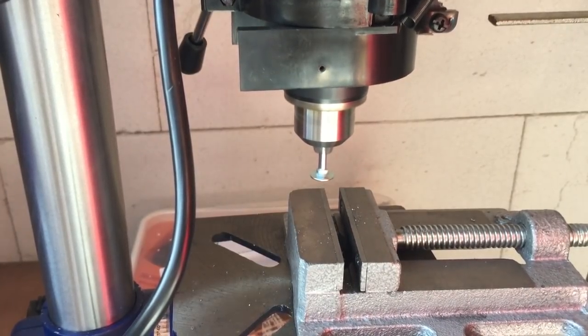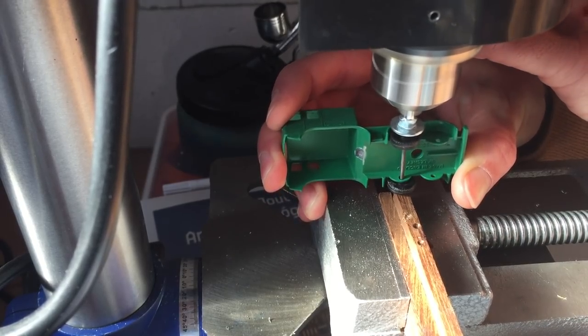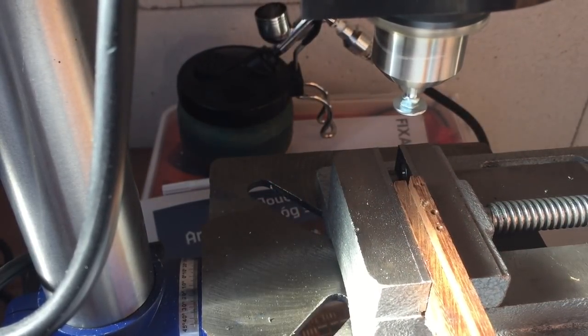I used to have another tool with a larger hole drilled into it to hold the other side of the axle in place, but that seemed to deform the hub of the axle too much. That's why I'm now using a piece of wood on the other side of the axle when using the tool.